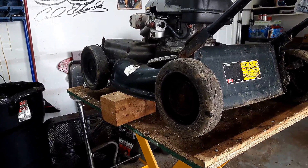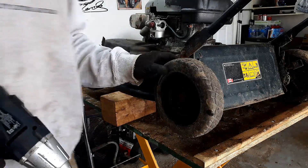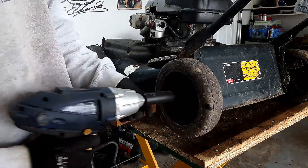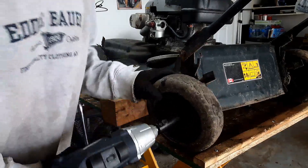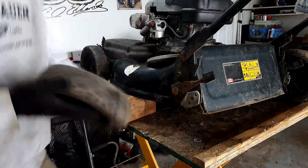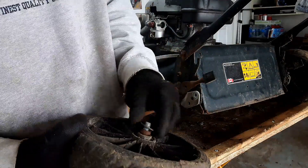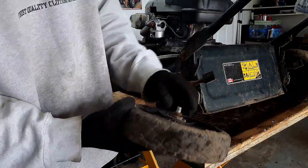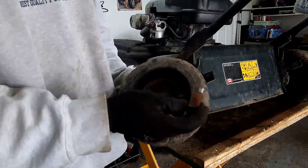First things first, I'll work on this back wheel. I always take these wheels off and lubricate the adjusters and then also lubricate the shaft as well. In this case it was a three-quarter inch. On the back side we have what looks like a flat washer, some other spacer, and then you've got the bolt.